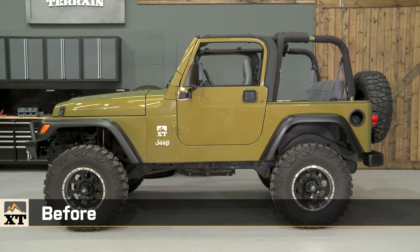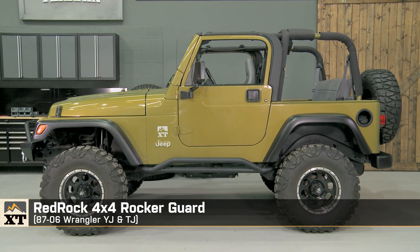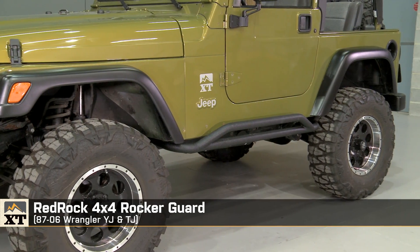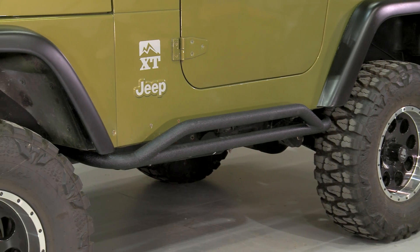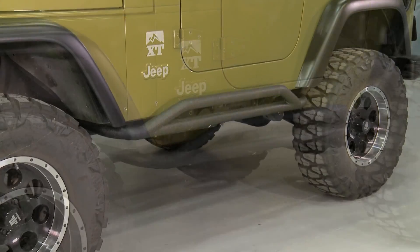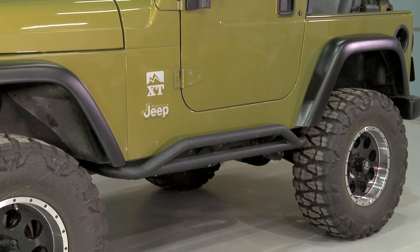I'm Ryan from extremeterrain.com, and this is my review of the RedRock 4x4 Rocker Guards fitting all 1987 to 2006 Wranglers. This is for those of you who want some light protection on the trail and some protection against door dings in the parking lot. These will also provide you with a step that'll make it a lot easier to get into and out of your stock or lifted height Jeep.